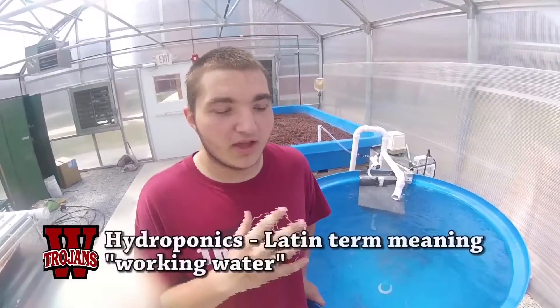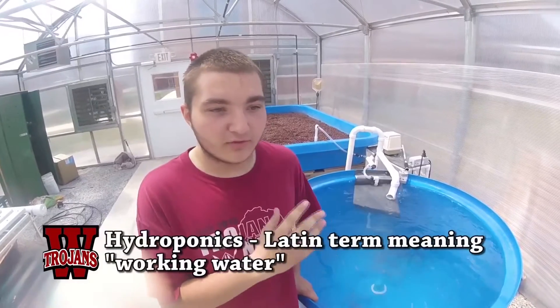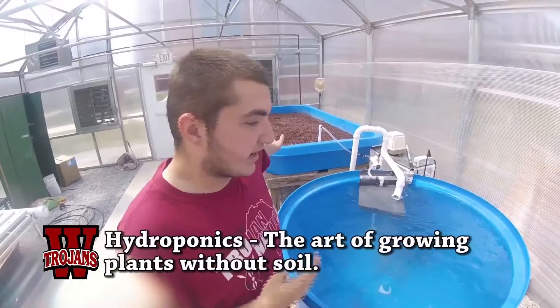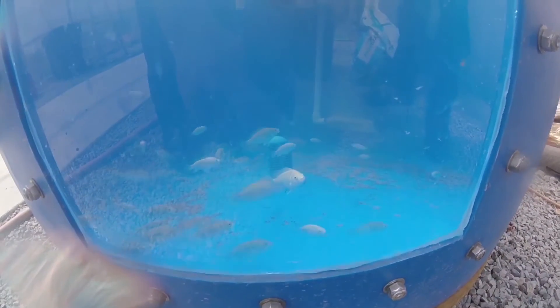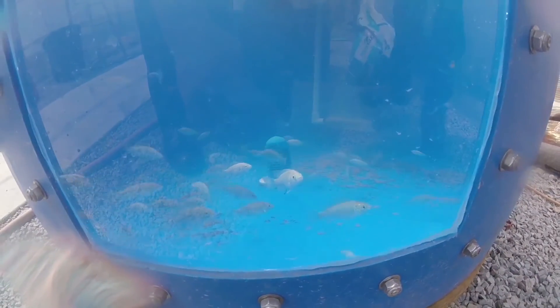This is a hydroponic system. We use the tilapia's waste to go into the big tank, and we put plants in the tank, and the waste acts as a fertilizer for the plants.